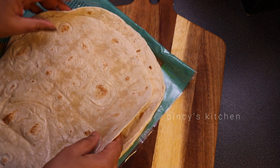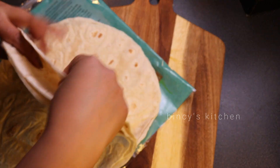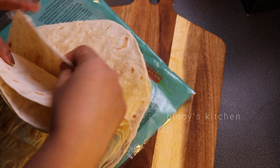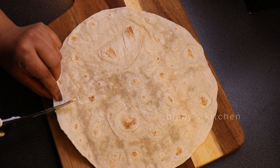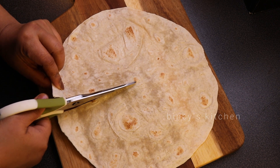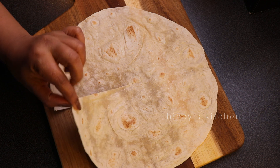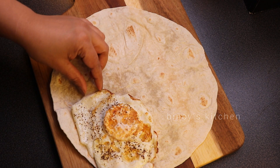We are making the tortilla from scratch since we don't have a store-bought tortilla. We need to make the dough — we mix the dough together, adding the ingredients into the dough and mixing it all together.